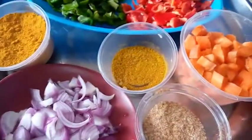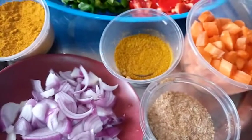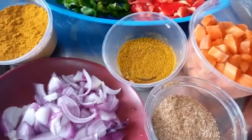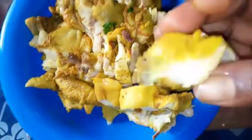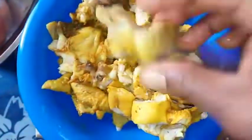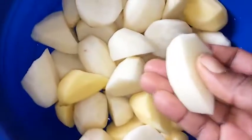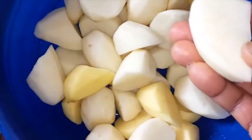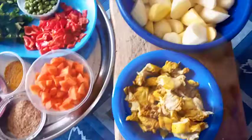Because I've made it very easy for us by chopping all the vegetables, we are just going to go straight forward to prepare this food. I cut the chicken into tiny pieces — you can cut it the way you want. Because I don't like my potato to be chunky, I reduced them into medium sizes.